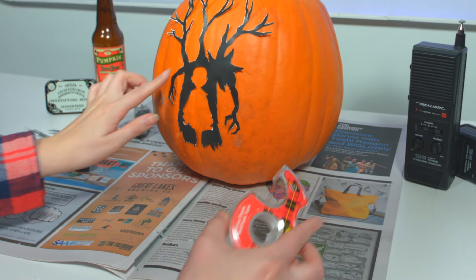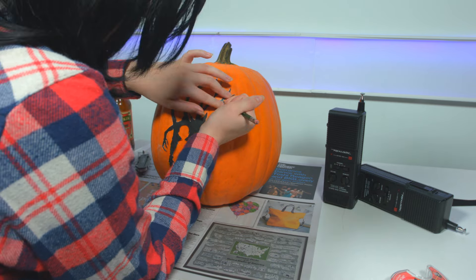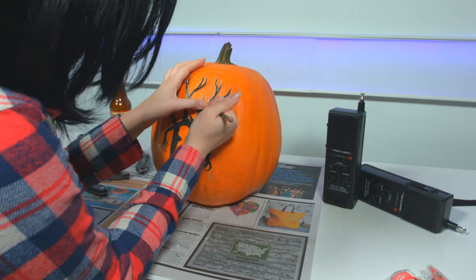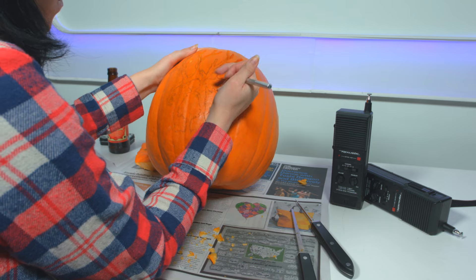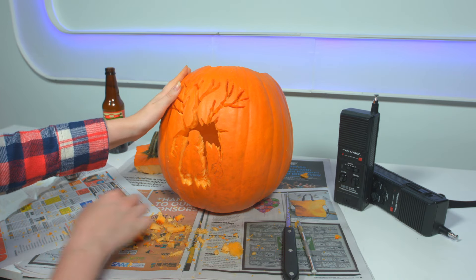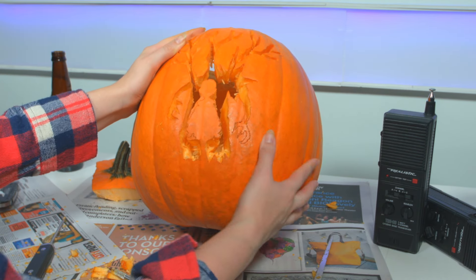Trace or puncture the border of the stencil. I'm making relief cuts on the trace with an exacto knife. Switch off between carving tools as needed, and be careful not to cut areas too thin.